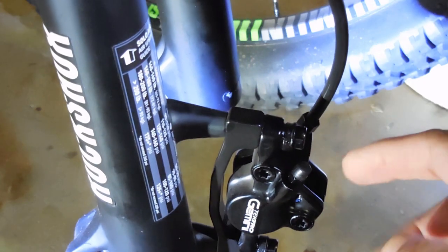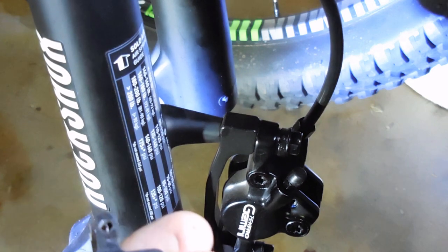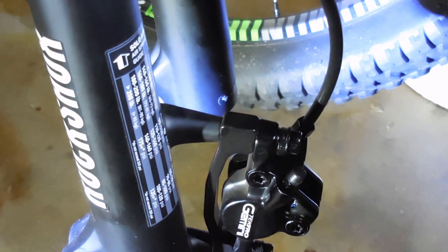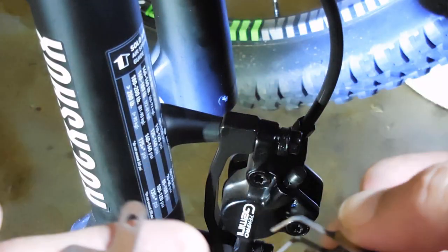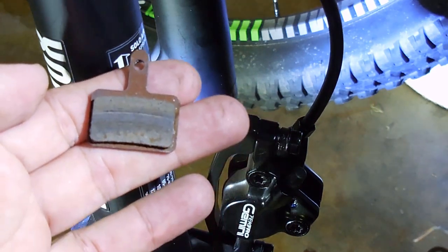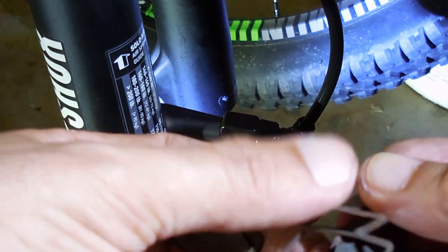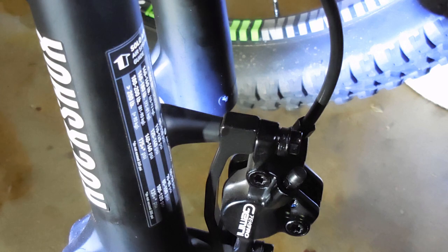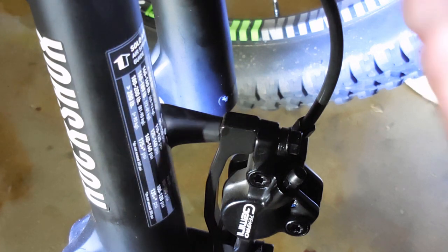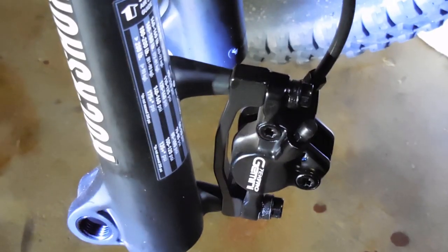I just unscrewed the bolt, pushed from the top, and they came out the bottom. These are E1011s — I'm not sure what the difference is. They're actually not bad, but for some reason they get really dirty and they're just not performing like I would like. I already did the rears and it did perform a little better.